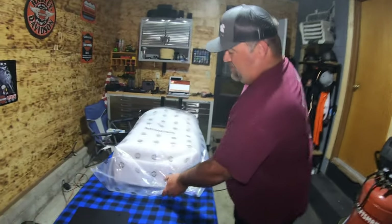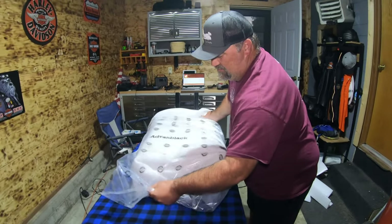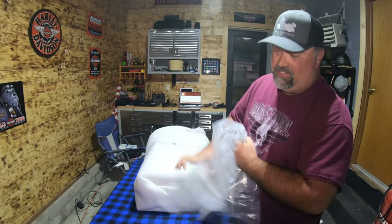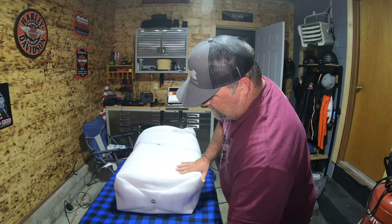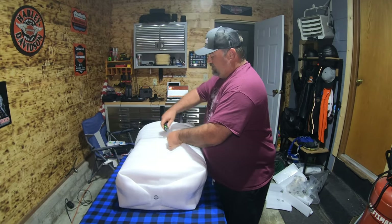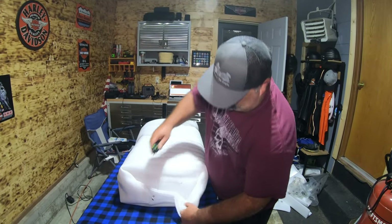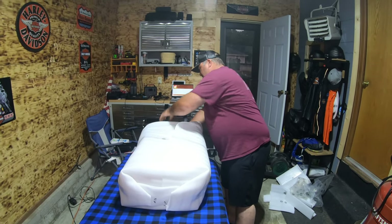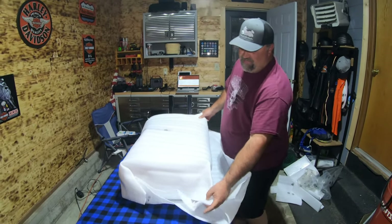So the big reveal — everything's in here that I need, what I ordered. I ordered this six weeks ago and got it six weeks from when I ordered it. If you go to order this, you'll see on their website they say five to six weeks. They did a very good job packing it, that's for sure.